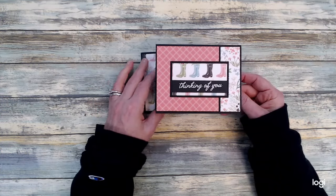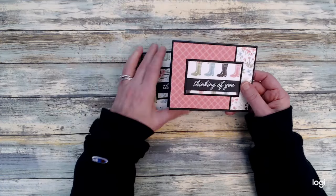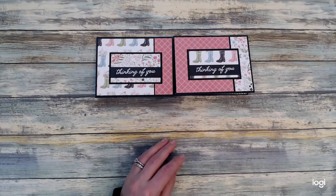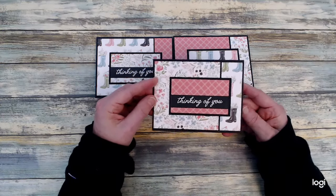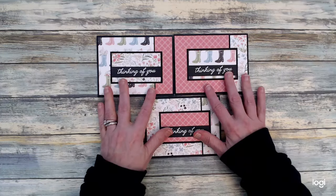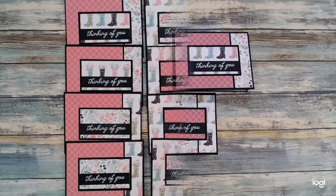For my sentiment, I did some heat embossing and brought in sentiments from Hero Arts — I wanted to do 'Thinking of You,' something a little generic. I used white embossing powder to help that stand out on those black strips. And these are my cards that I created.